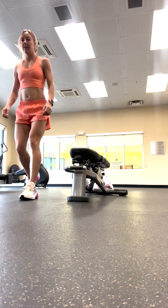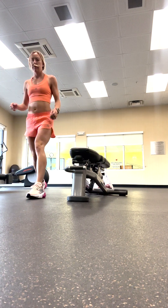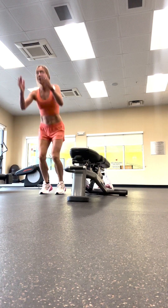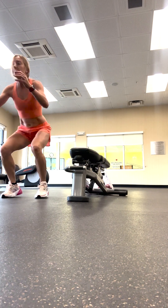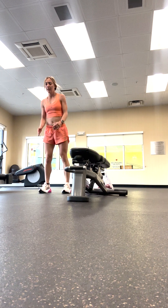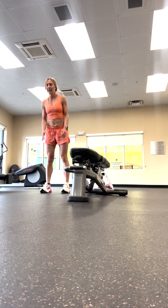Next up we're going to do these forward hops. You'll keep both of your feet hopping at the same time, so not one foot at a time. Land gently into a kind of a squat position. Some people call these ninja hops because of the gentle nature of the landing.